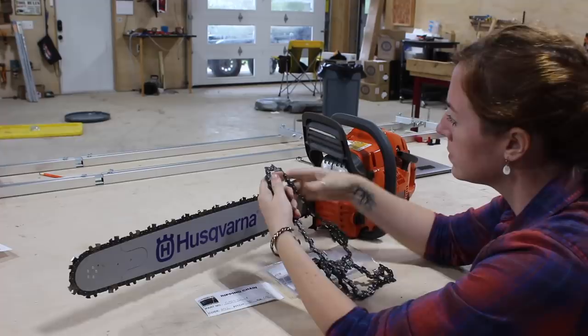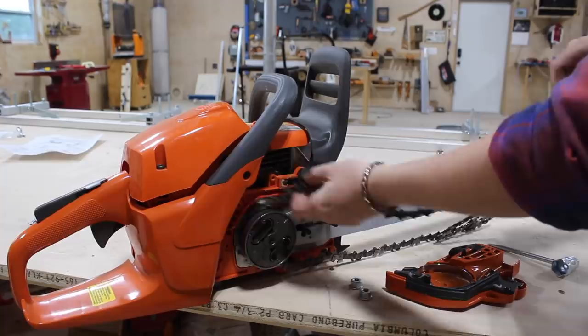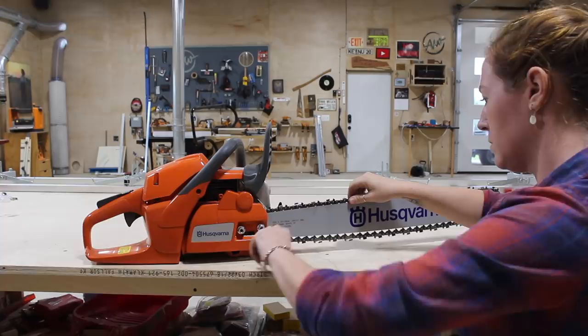Next I switched out the stock cross-cut chain that comes on the chainsaw over to a ripping chain. Just like any other saw blades, the teeth are specifically designed with a certain task in mind, and if you're going to be going from cross-cutting to slabbing you need to invest in a ripping chain. The teeth are filed to a much steeper angle on a ripping chain because it's a more aggressive cut — you're cutting along many more growth rings lengthwise.